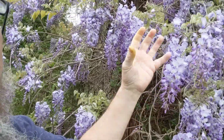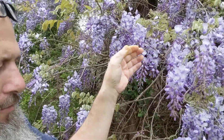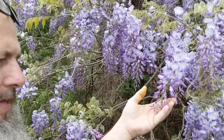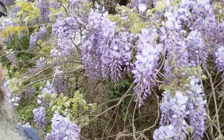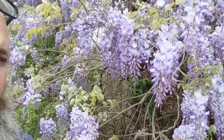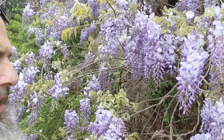Because it's a nitrogen fixer, other plants grow very well around it. You can take the branches and throw them on the ground and use them as mulch, because they have nitrogen in them.